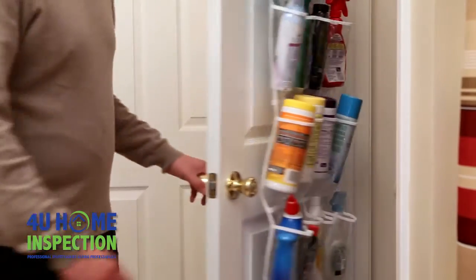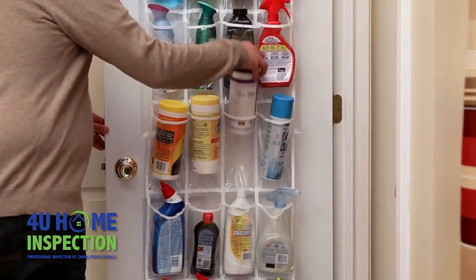Lastly, save space by storing your household cleaning products in an over the door shoe organizer.